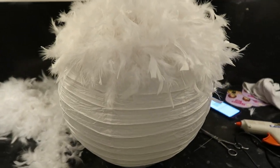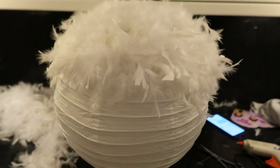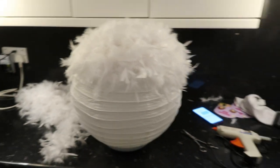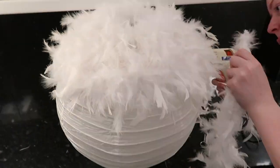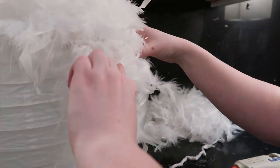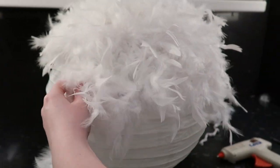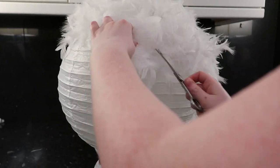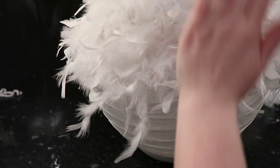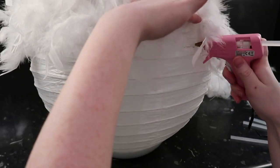This is what it's looking like now after two feather boas have been stuck on. I figured out that if you place the lampshade onto a bowl it makes it so much easier to move it around. Just keep continuing to stick on your feather boas. Please be careful while working with hot glue — I did burn my finger, which is why I decided to use some scissors to press it down in parts. Now I'm halfway and I'm just getting some hot glue and neatening up the edges before moving on.